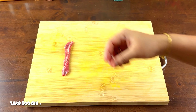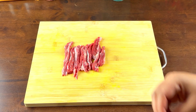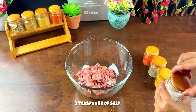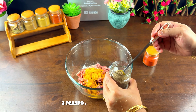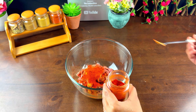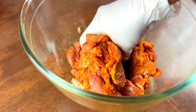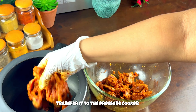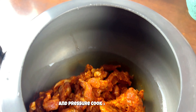Start with clean boneless mutton. Make sure it's cut into long strips. In a mixing bowl, add the mutton and sprinkle two teaspoons of salt, one teaspoon of turmeric, two teaspoons of pepper powder, two teaspoons of chili powder, and two teaspoons of ginger garlic paste. Give it a good mix, then transfer it to a pressure cooker. Pour in one-fourth glass of water and pressure cook for three whistles.